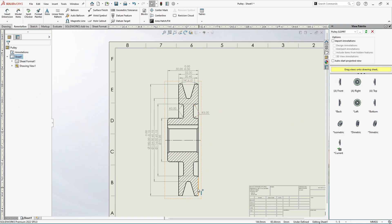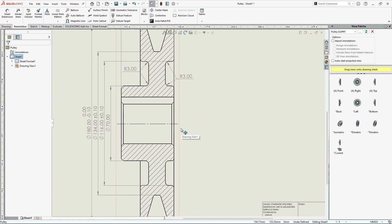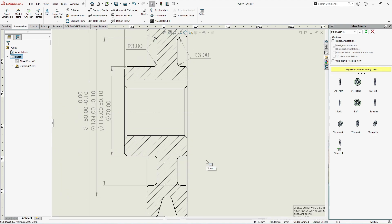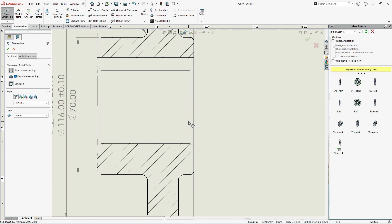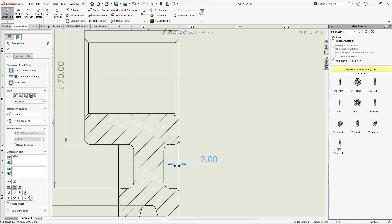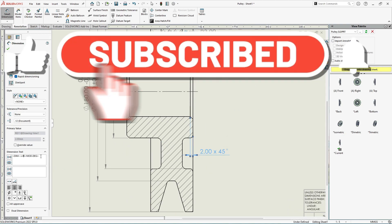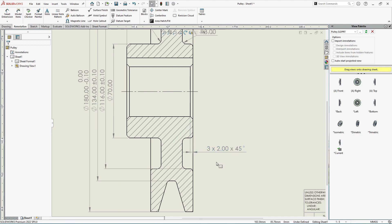Moving forward, we have chamfers — one, two, three — three chamfers, all the same. Smart Dimension — select both edges and place the chamfer value: 2×45 degrees. Since we have three chamfers of the same size, we can simply note that there are 3 numbers of chamfers of size 2×45 degrees.